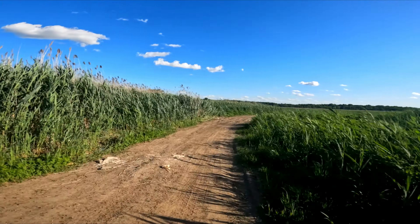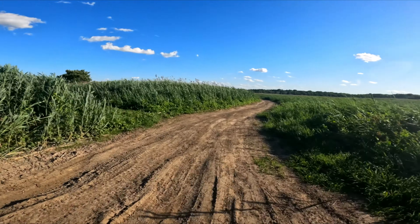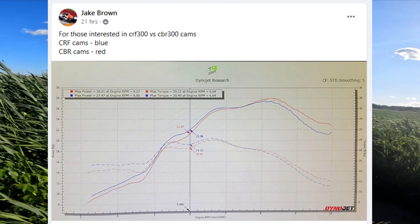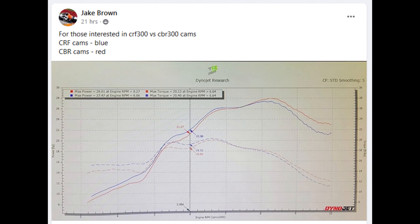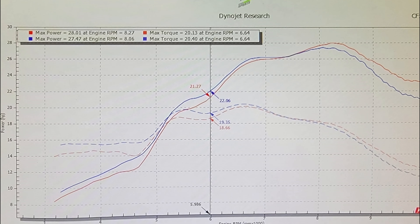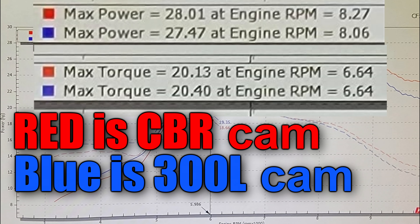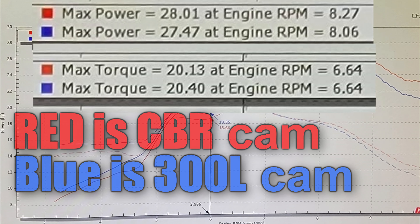Today I wanted to make a short video that I found interesting, and it pertains to CBR 300 cams in the Honda CRF 300L. Jake, a member of the Facebook page for Honda 300Ls, posted this interesting graph which is the Dynojet results of the cams. As you can see, the Dynojet results show a tiny increase in horsepower and a tiny decrease in torque.